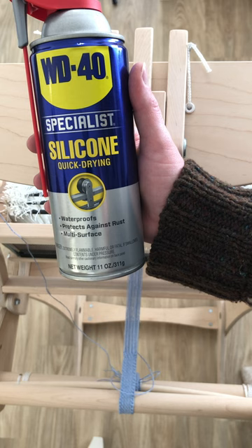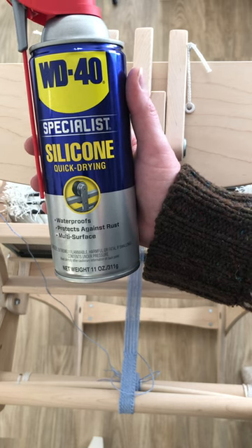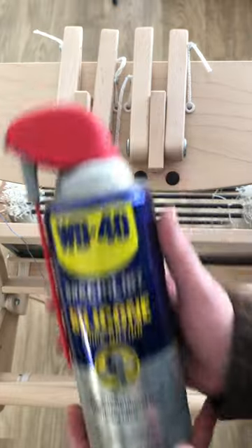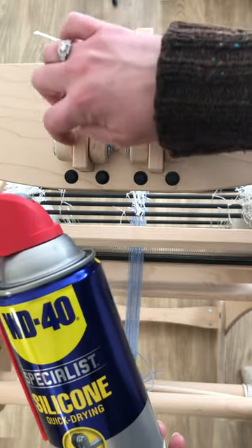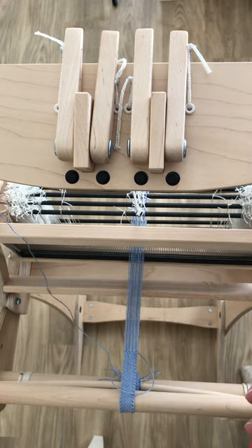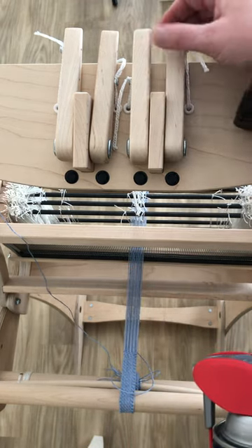This silicone was really helpful — just a quick tiny little spurt of that into these cracks here, then wipe it down with a paper towel. Made a huge difference, made it a lot quieter to operate.